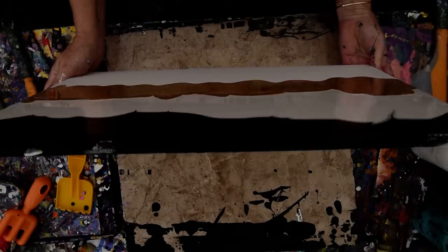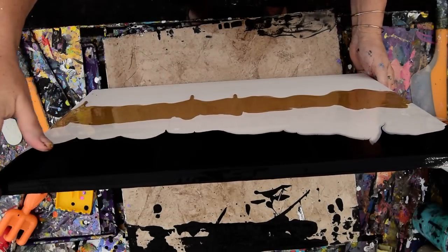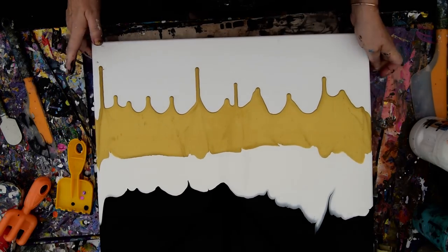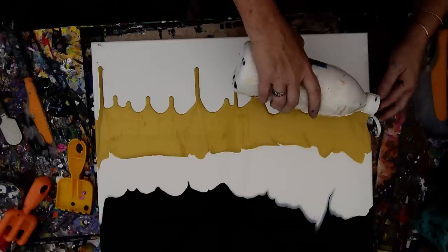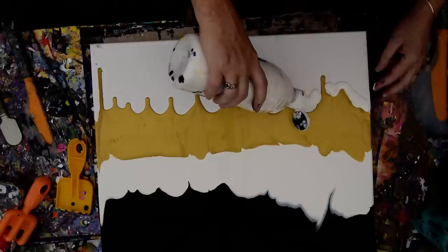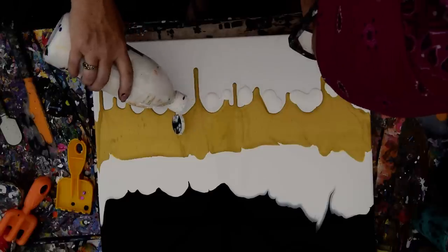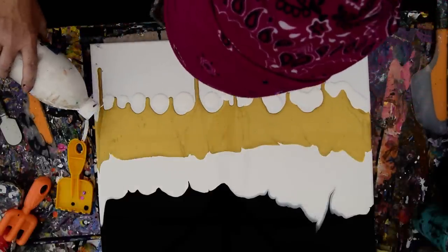This is almost, kind of, sort of, very similar to the last piece. And I'm just going to let that paint go right back down on the canvas. This time I'm going to put very little white next to this gold, because it doesn't have to be even. And I'm really still in experimental mode as to what might happen, which is okay.